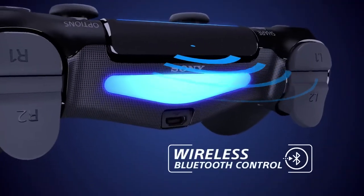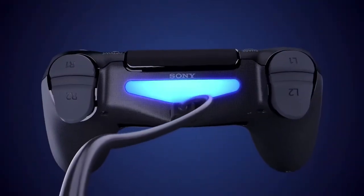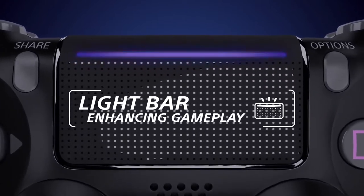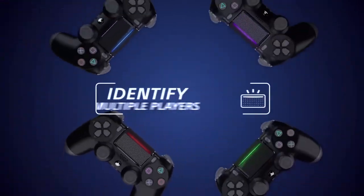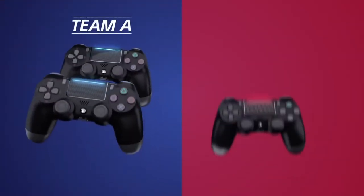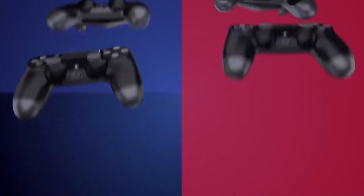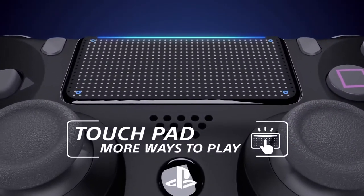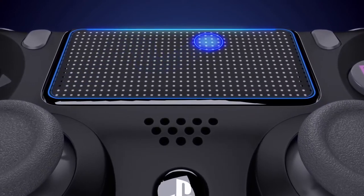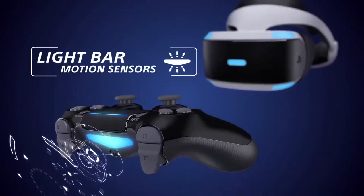Play wirelessly with Bluetooth, or directly via USB. A dynamic light bar that shows your status and when you're in trouble, identifying your teammates and the opposition. An interactive touchpad for more ways to play. Motion sensors and advanced tracking for immersive VR experiences.